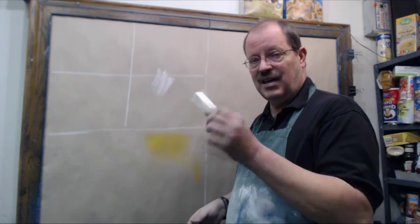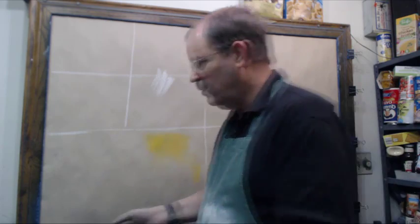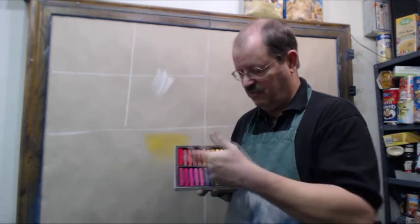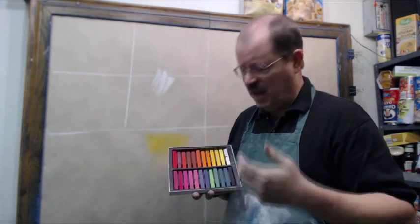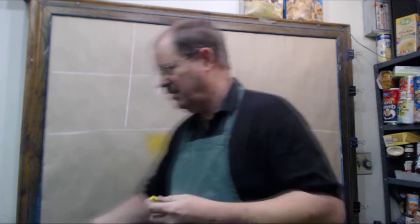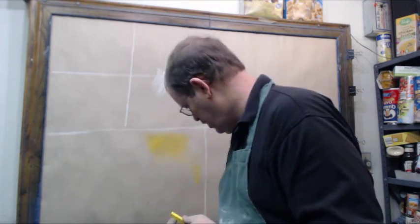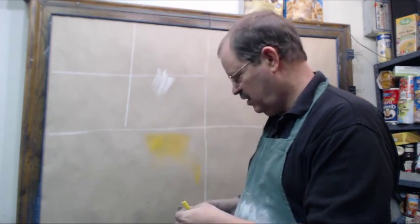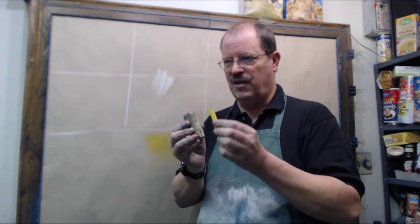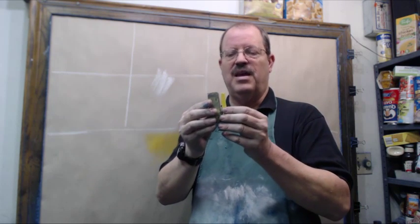The next thing is lecturer's chalk. Normally when we think of drawing with chalk, we think of drawing with something like soft pastels. Soft pastels are a little bit smaller. I've got a yellow stick of lecturer's chalk here — that's chalk pastel. You can see them side by side; there's a big difference in the sizes.